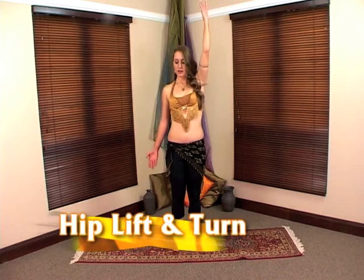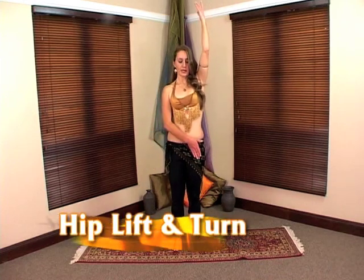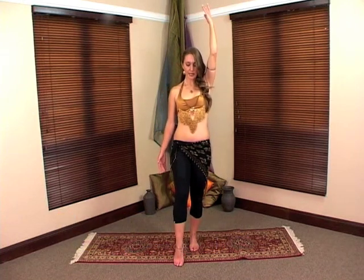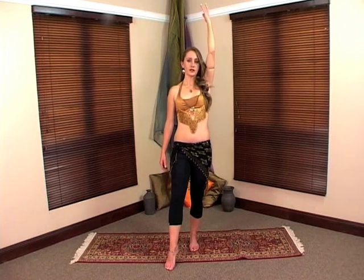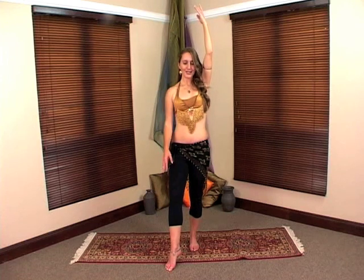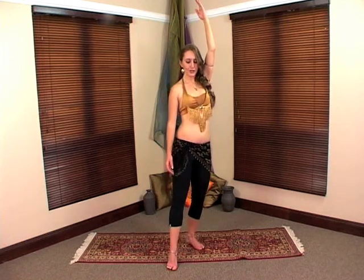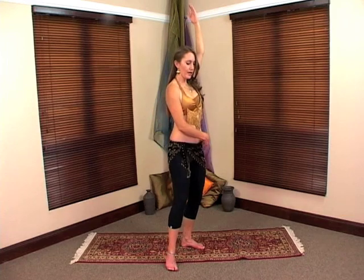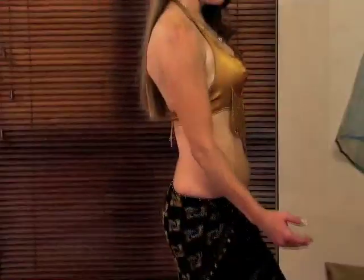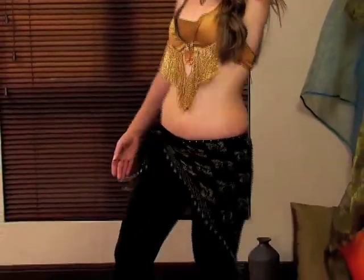Now we're going to take that same movement and add a turn to it. We're going to begin on this side. Raise your arm, lower the other side to frame your hip, and place all your weight on one side. Lift your foot and place it slightly in front of you — almost at what would be two o'clock. You're going to turn your foot as if you were putting out a cigarette or squashing a bug. Turn and lift your hip, then take your weight back. Turn and change, turn, change, turn, change.